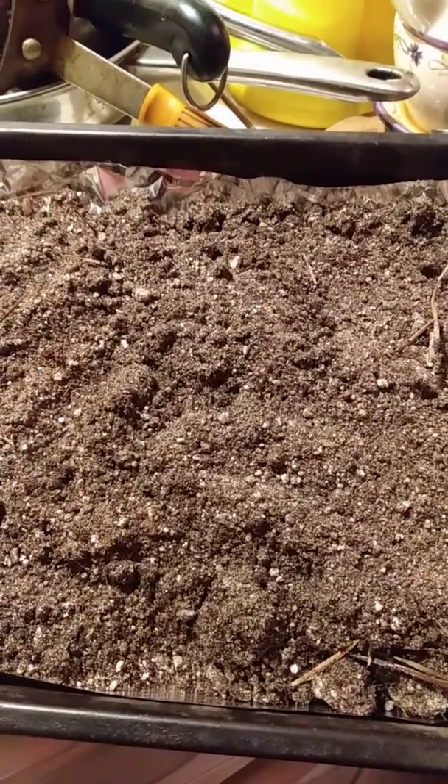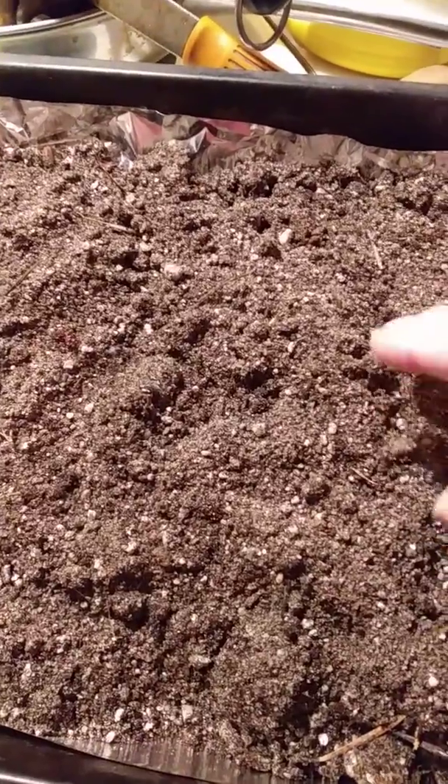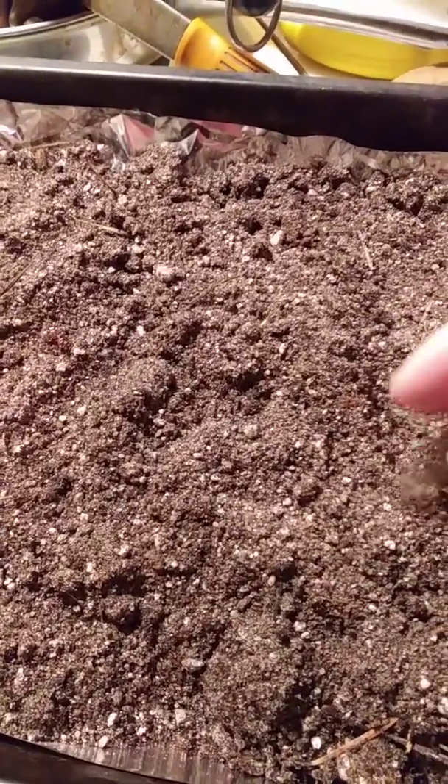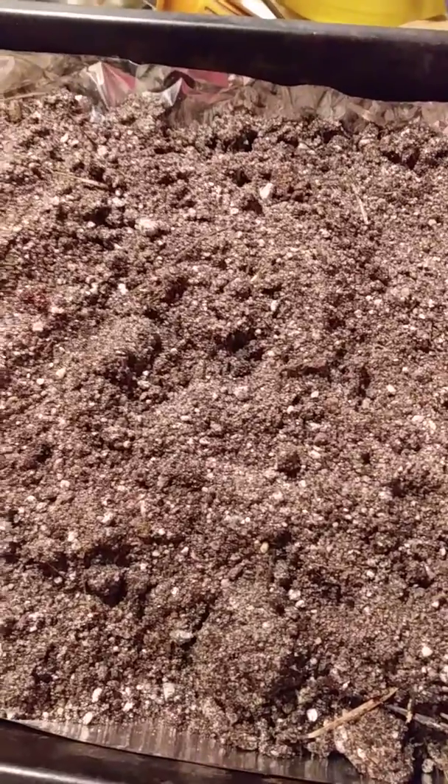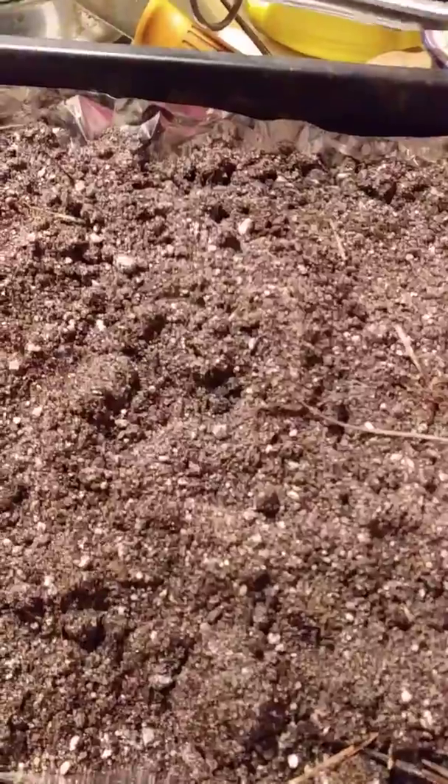In this video I want to show you how to pasteurize soil. This is outdoor container mix that I had made myself. It is soil, a soilless mix like a peat mix, and sand, and I've used it already to grow geraniums, trees, or any number of different plants that I grew outside.